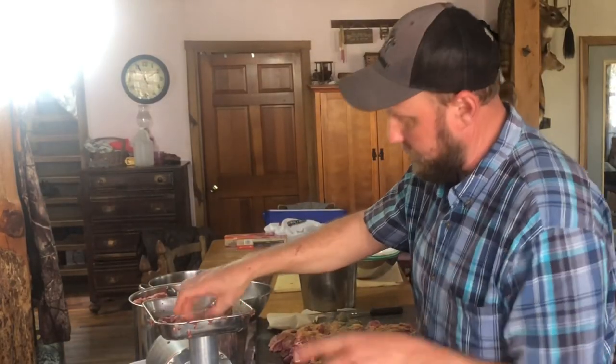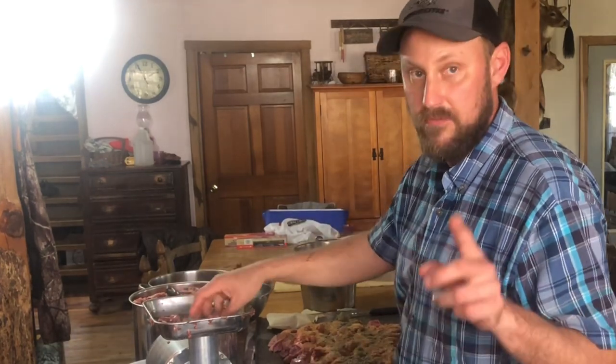I'm going to grind this through the first time on this coarse plate. When we grind it through the second time, we'll do it on the fine plate.